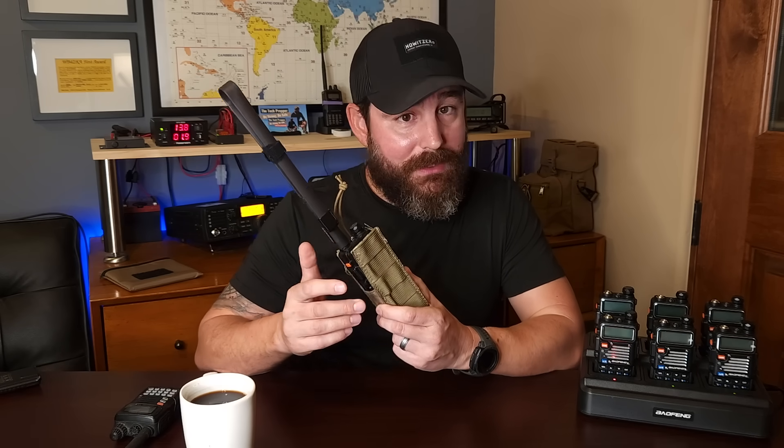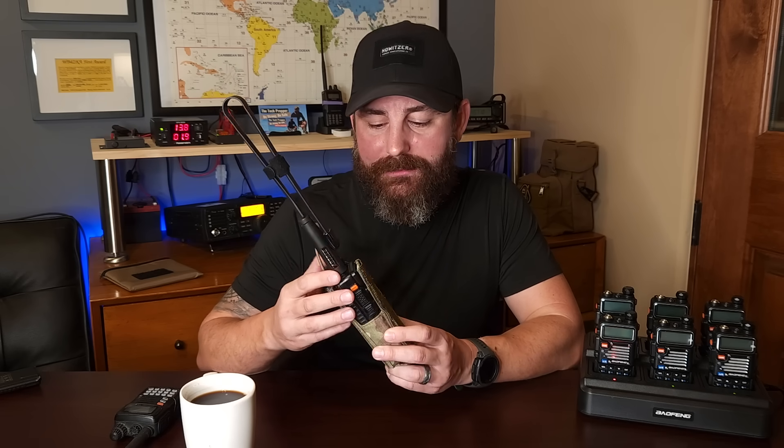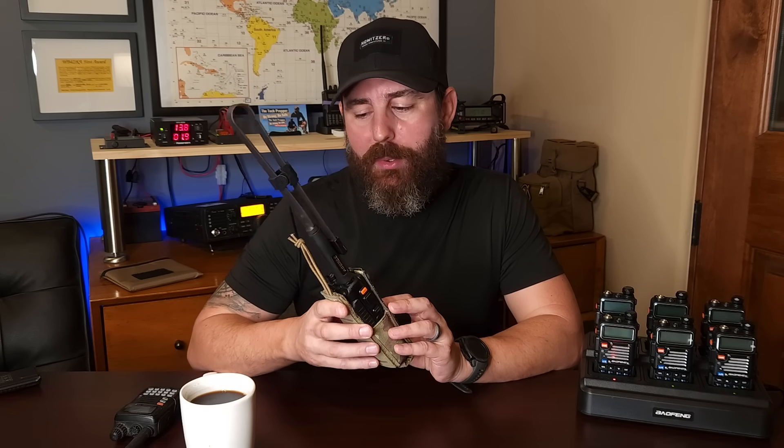My first radio was a Baofeng UV5R — it's actually still kicking. It's from 2017; at that time I paid $25 or $30. I've got a few extra things on it now. I don't use this radio anymore — I did quickly grow out of it. But the point is you need to take a look at what meets your needs, your budget, and your environment. In my particular case, this is a great radio as a starter radio.